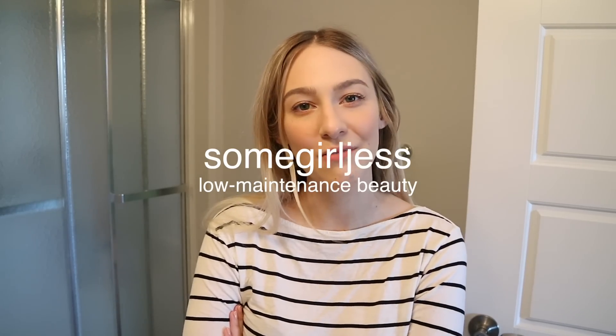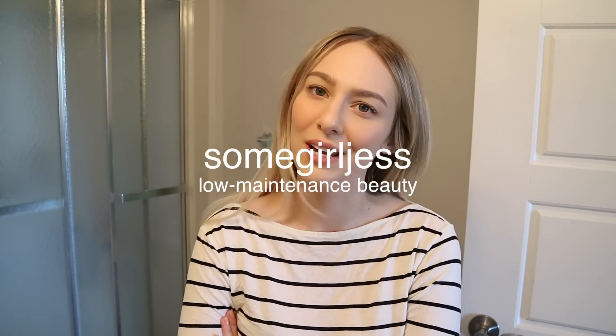Hey guys! Today I'm going to be filming a hair video for the first time in a very long time. A lot of you guys ask for hair videos. I think that's because I have like a whole string of them where I was at a time in my life when I was into experimenting and changing my hair color, tone, whatever.